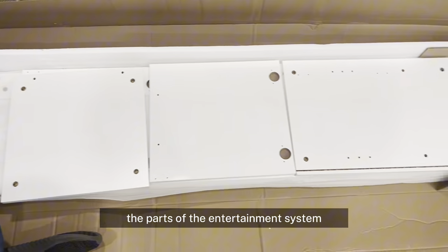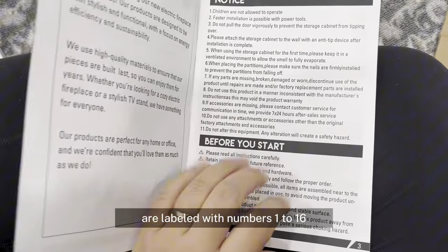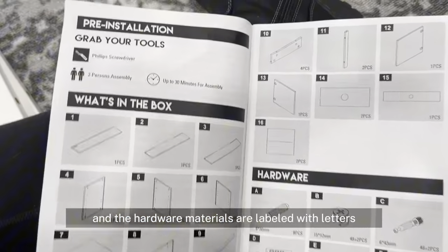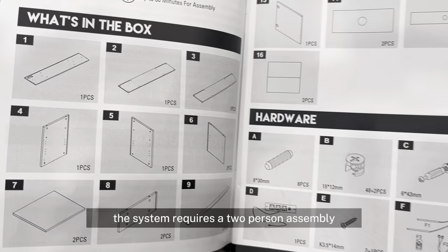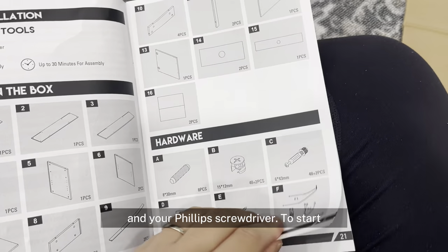The parts of the entertainment system are labeled with numbers 1 to 16 and the hardware materials are labeled with letters A through M. The system requires a two-person assembly and your Phillips screwdriver.